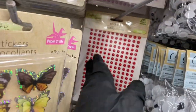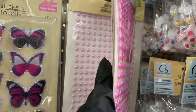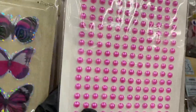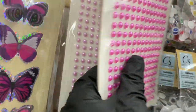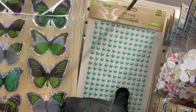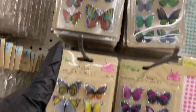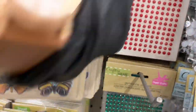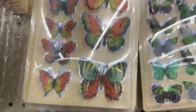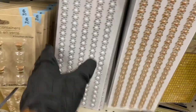Then you have pearl-like stickers in red — I love this pink color. They have the darker pink, the pale pink, and this absolutely beautiful green. Right next to that you have the 3D butterflies — aren't they adorable?